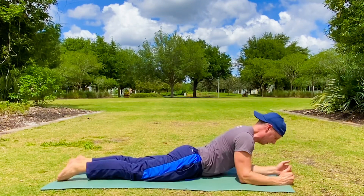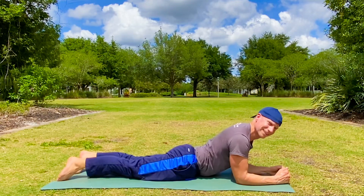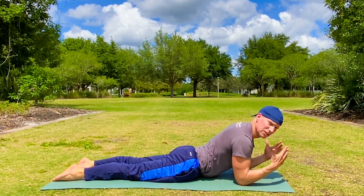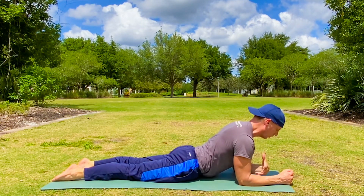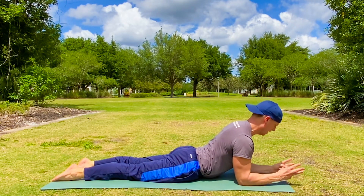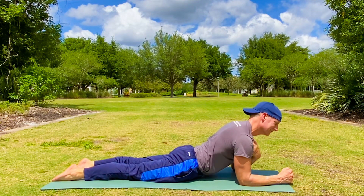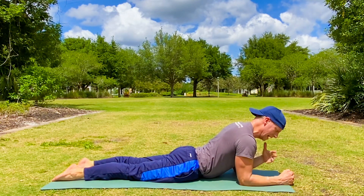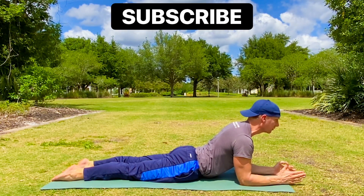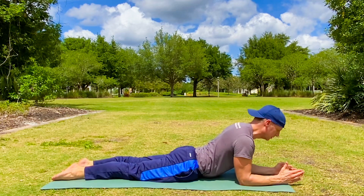Forearms are down, elbows under the shoulders. Legs are extended back. Shoulders are back — this is a baby cobra. We're drawing the shoulders back, opening up the chest, and stretching and strengthening the back. Three more breaths. Your jaw is relaxed, the breath is strong. You are infusing your body with so much good stuff right now. If broccoli was an exercise, it might be Pilates.